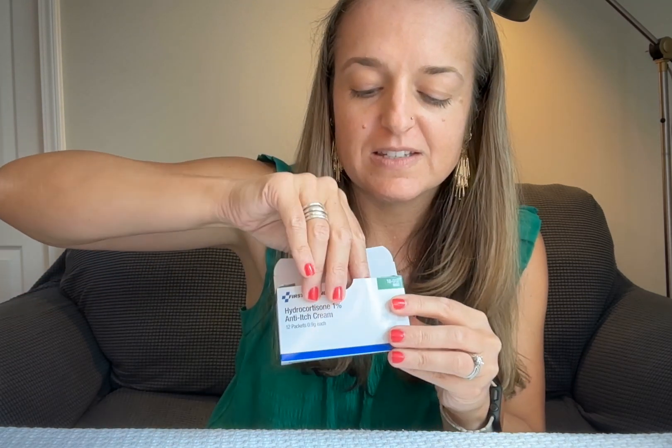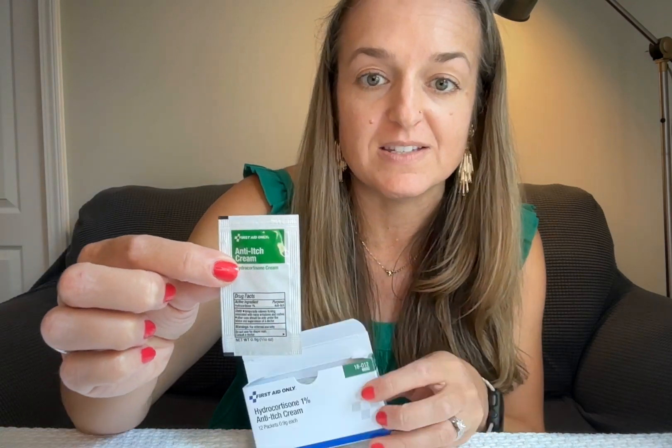These are little individual packets of hydrocortisone cream, which would make a great addition to a first aid kit. The box is a little skinny box, and inside are 12 little packets.